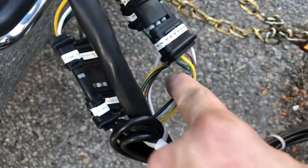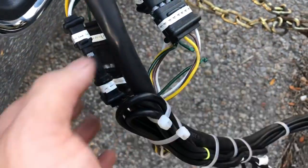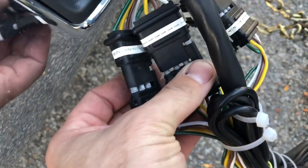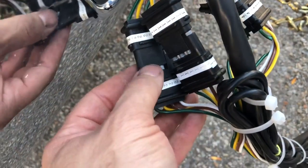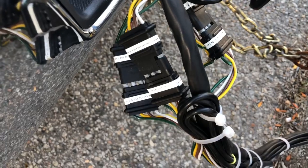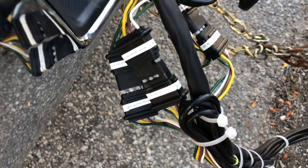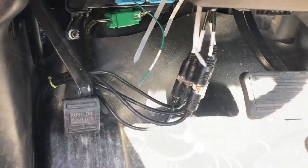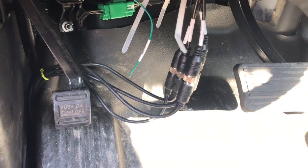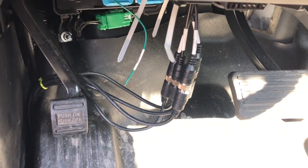I would never actually use these connectors because they always get corroded. I would use some sort of military waterproof style that has a plug to protect it. I just checked all the connections here — these are all loose but I'm going to tighten them up with some zip ties. Then I went up to the top part.